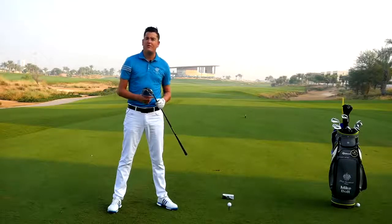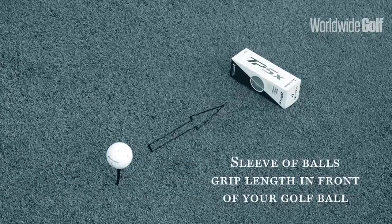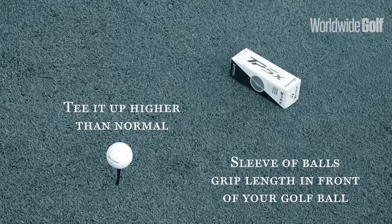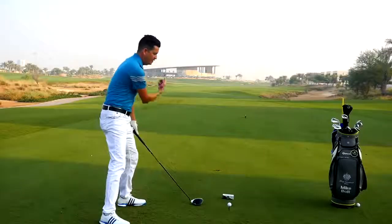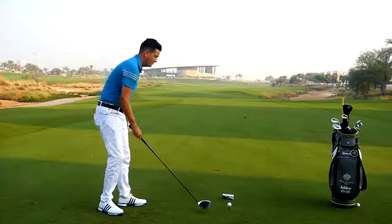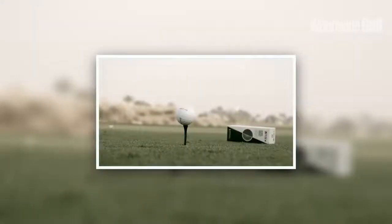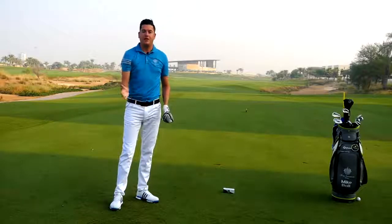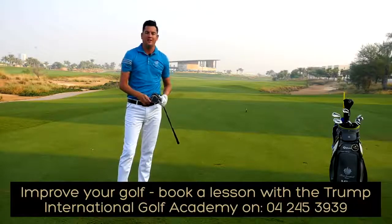A way you can improve your angle of attack and pick up the necessary distance gains is with this simple drill. Place the sleeve of balls a grip length or so in front of the golf ball and tee it a little bit higher than normal. From here I want you to visualise the golf club working up during the impact zone and launching the ball high and over that sleeve of golf balls. From here you should see the club work on a much more shallow angle for impact, launching the ball higher with a lot less spin, increasing that distance.